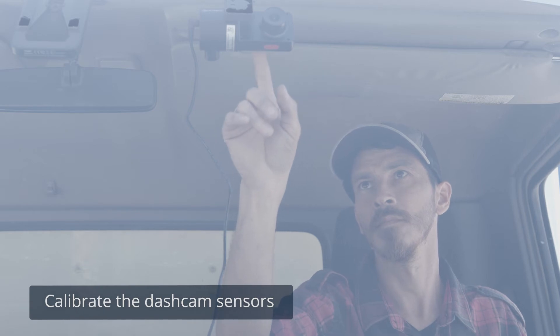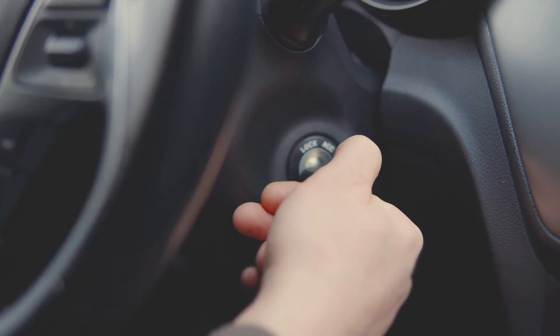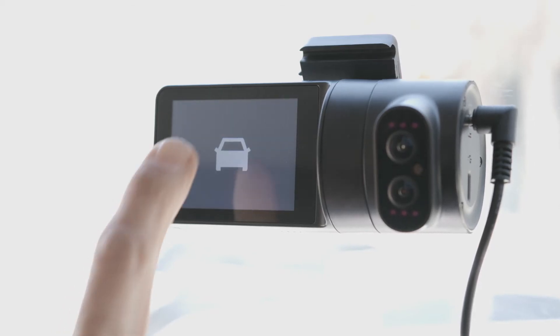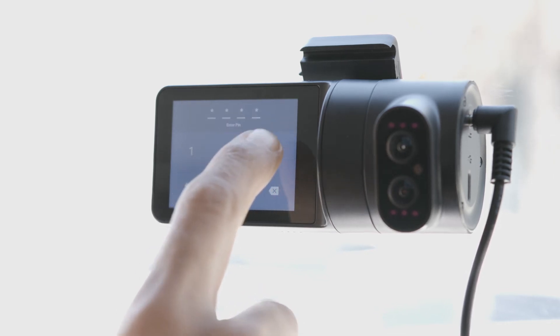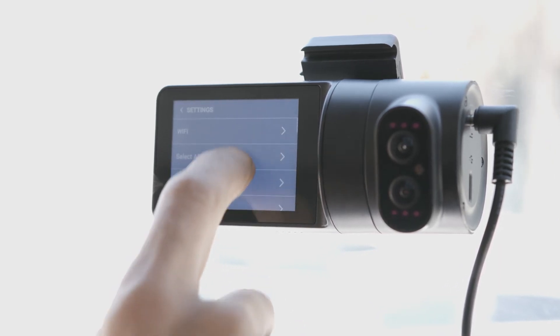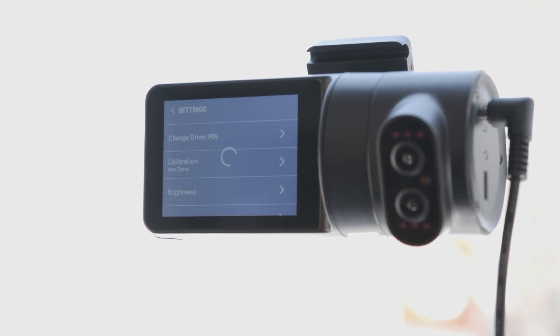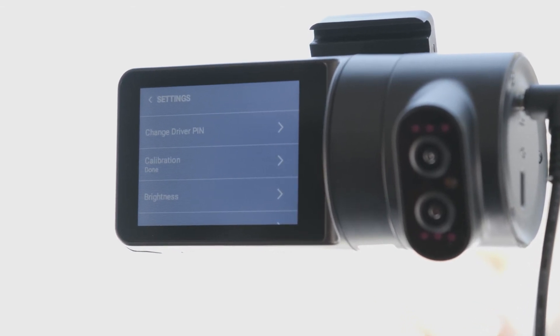The dash cam contains internal sensors. Before you start using the dash cam, you need to calibrate it. First, make sure the vehicle ignition is off. Check that the dash cam is on. Press the touch screen and enter the default PIN code to unlock it. Press Settings, then press Calibration. The calibration process takes about a second, and once completed, the status changes from Not Done to Done.